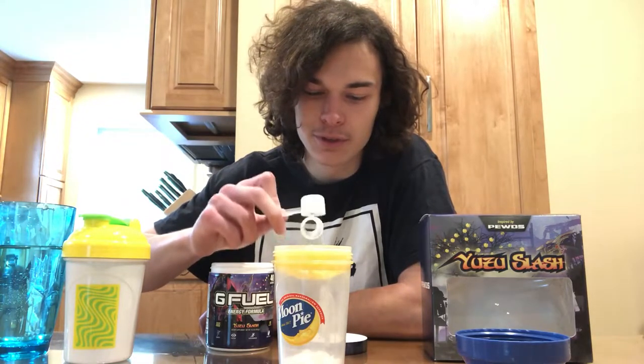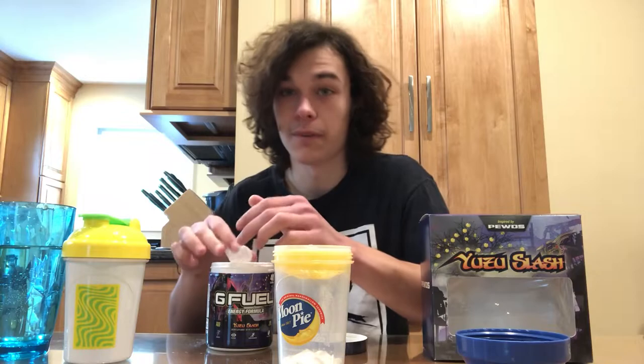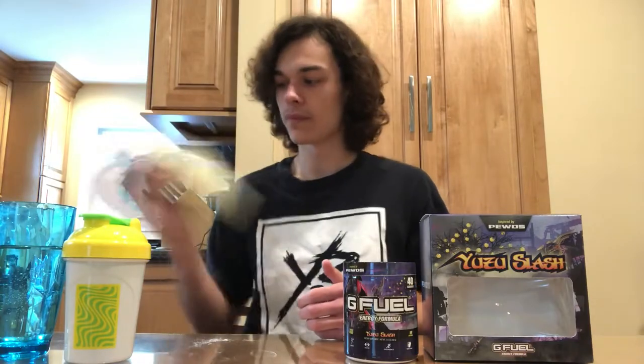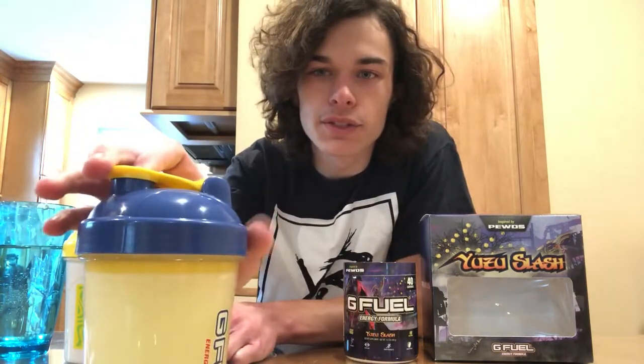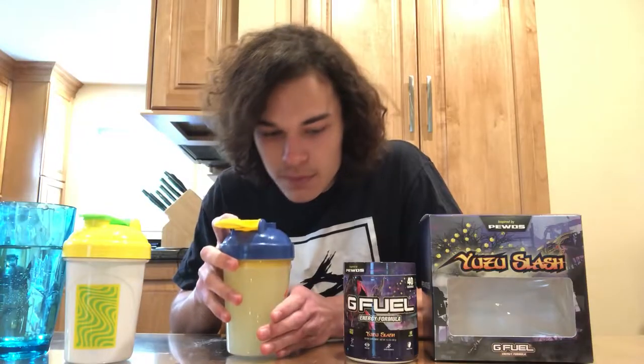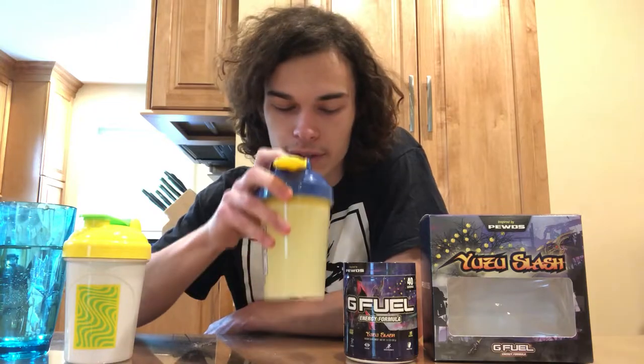This flavor is supposed to taste like a mix of grapefruit and tangerine, I believe — that's what I saw when I looked it up. So I'm thinking it's going to be pretty good. We got our perfect 500 milliliters of water. Let's give it a shake. It's all shaken up and it looks a lot like the sour demonity flavor with the color — it's a very light yellow. Let's give it a smell. It smells very citrusy, like very citrusy.